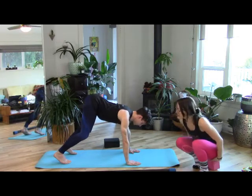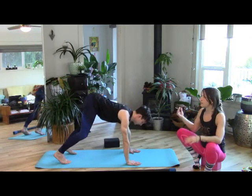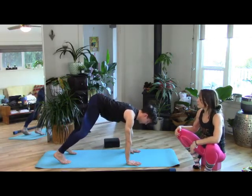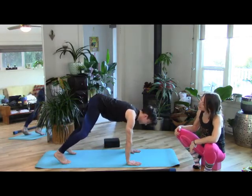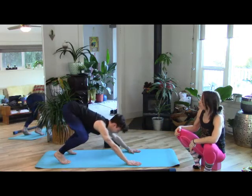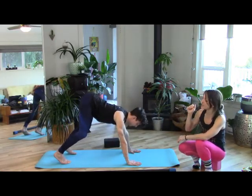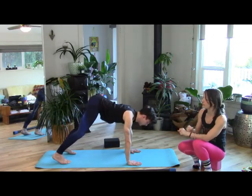Let's have a couple of bends and extends. Sit the hips down and back, reaching the ribs first so far forward. With each extension, the ribs pull forward and the hips pull back. Extend the heels towards the back of the mat to lengthen the posterior chain.